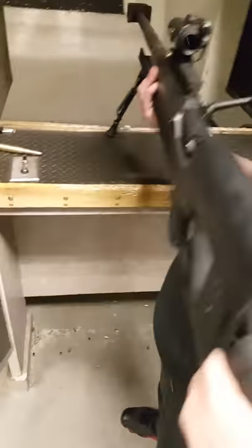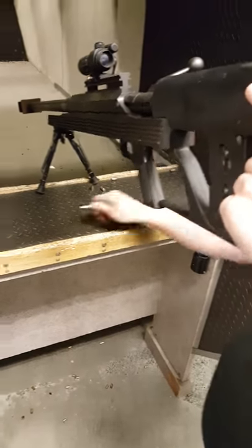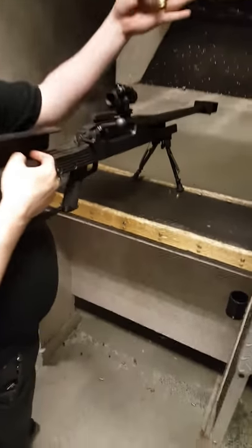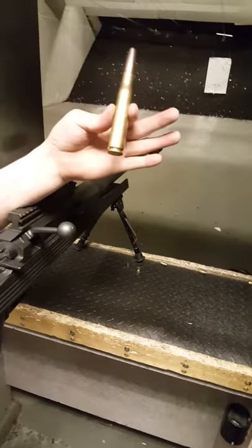Wow. So this one is the Armolite AR-50. Let me show you how this works. Got one shot — it's about that big. Okay, so one big old bullet.